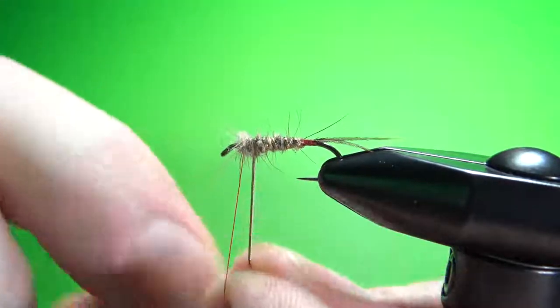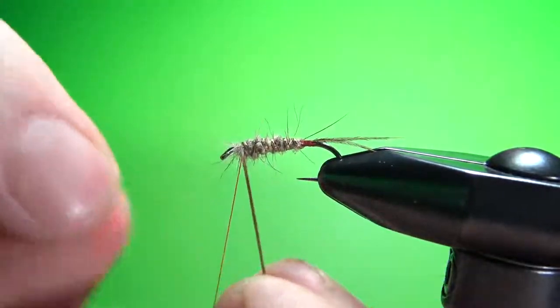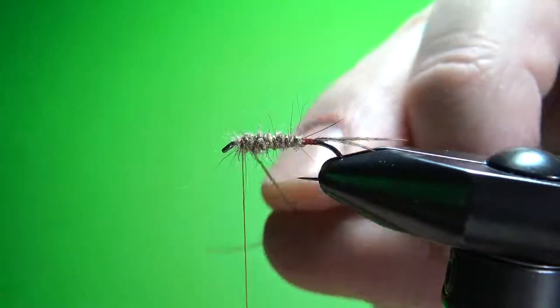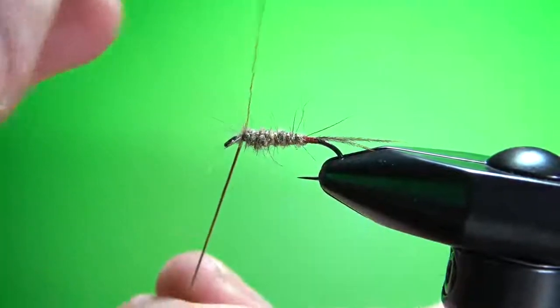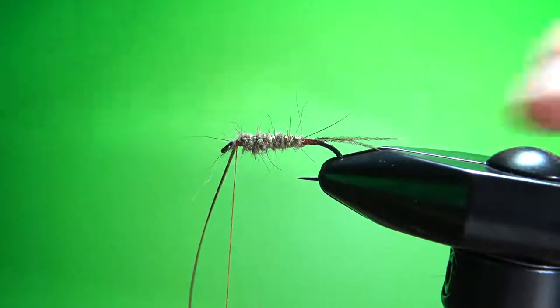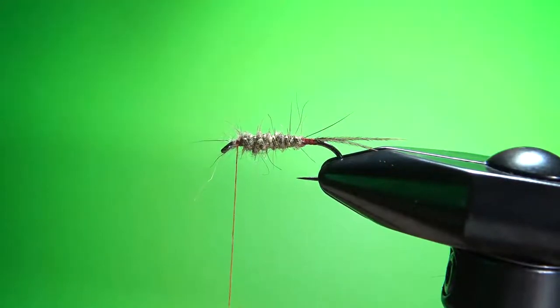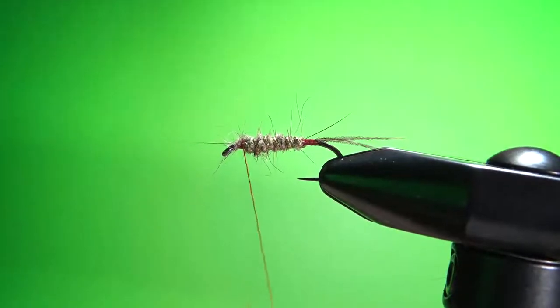On a size 12 you can probably get five wraps on the rib — let's see, that's almost six but we'll catch it in tight before we snip it off. This thing will unravel on you if you don't get it in pretty tight. Snip off the tinsel and get your thread where you want to start the hackle, maybe one more turn back from there.